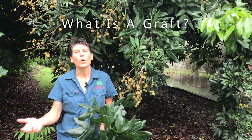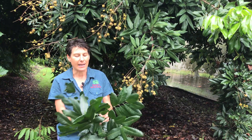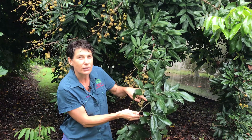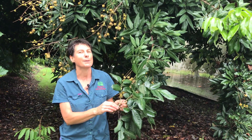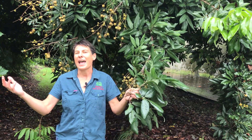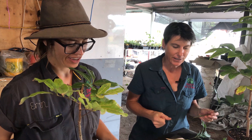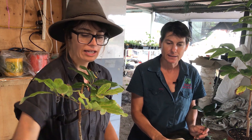Longan trees can also be grafted. I've collected a couple of pieces of scion wood — I'm looking for wood that has buds that haven't actually pushed growth yet. I'm going to take these over to the grafting department. Here we are in the grafting department with Erin, our expert grafter. So what do we need? We need a sharp grafting knife — very sharp — and some grafting tape, which is florist tape, double layer grafting tape.